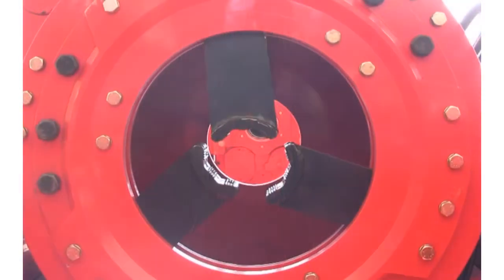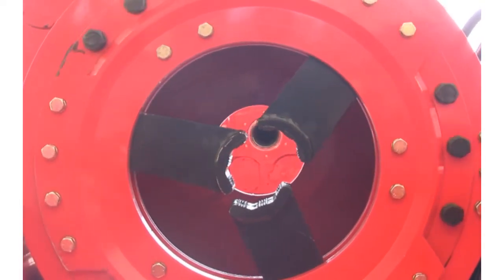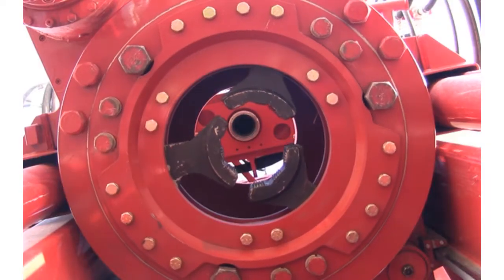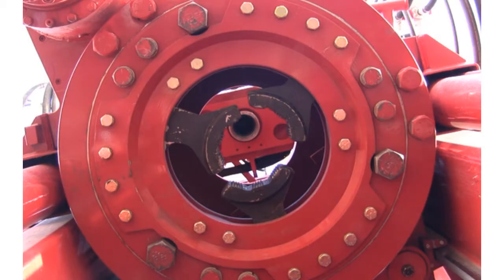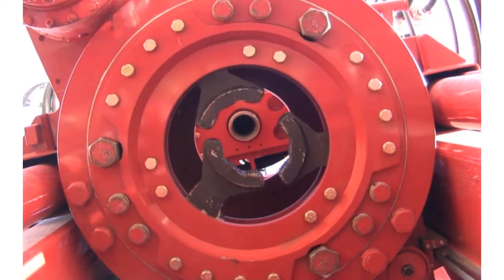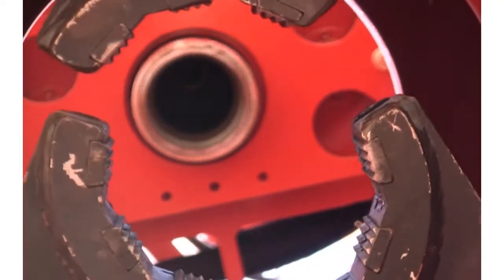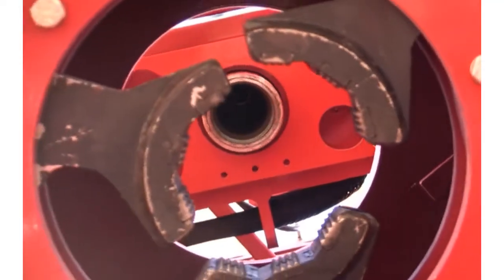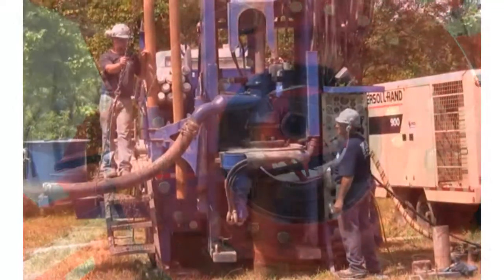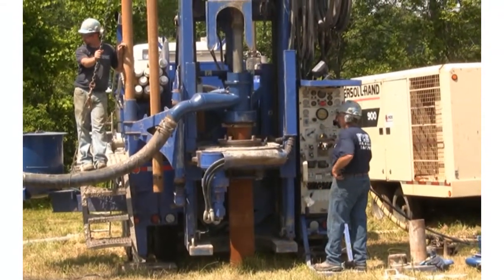Unique casing jaws, manufactured from high-strength heat-treated alloy, transmit pull down, pull back, and rotational forces to the casing. Once engaged, the casing can be rotated in either direction. Casing jaws come in a variety of sizes to accommodate common casing sizes, and for easy field installation, the jaws can be replaced using standard hand tools. A discharge swivel sits atop the casing to divert cuttings to a safe dumping point or to an optional cyclone sampling system.